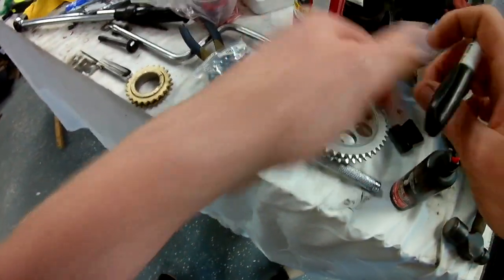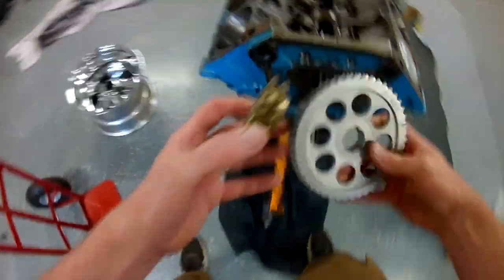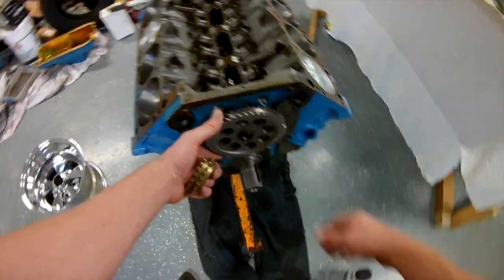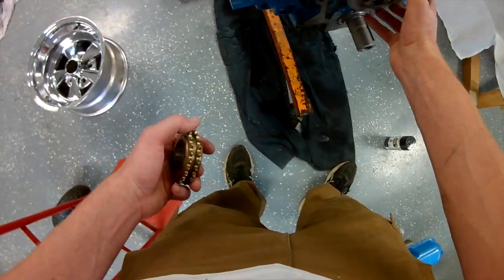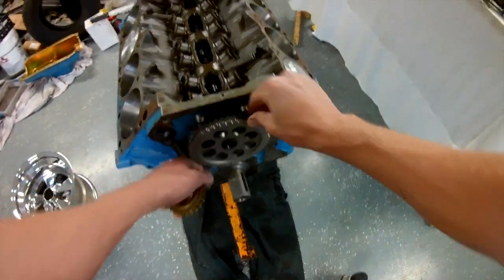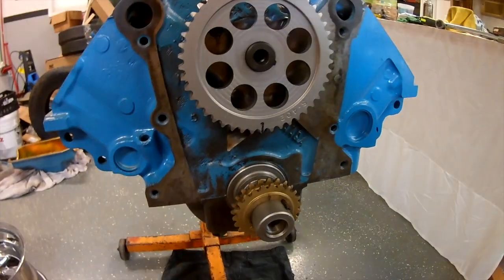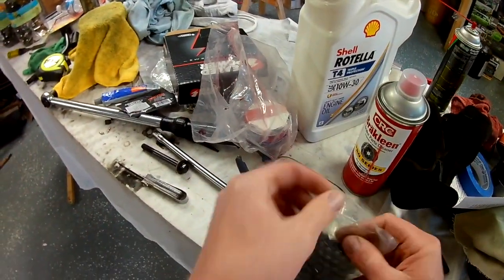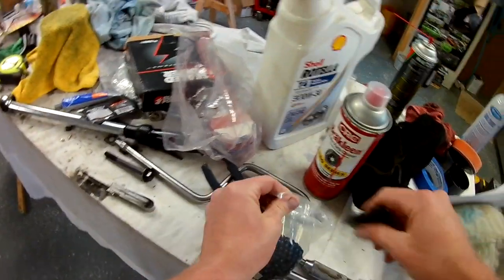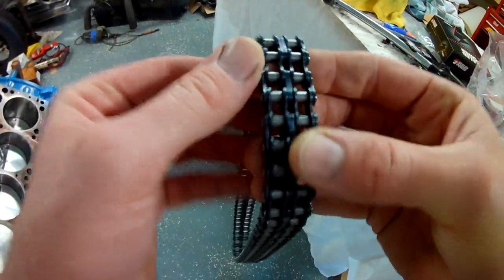If you're off a tooth, I'm not sure how many degrees that is, but it could be detrimental. A better timing set would allow you to advance or retard at four degrees one way or the other. Here you see I'm just spinning that camshaft — be sure it spins nicely. Whenever you bolt this gear on it's going to pull the cam up against that cam plate. My timing marks are lined up; I always go dot to dot with number one cylinder on top dead center. On this motor, it's just a street motor — I always buy a double roller timing chain.